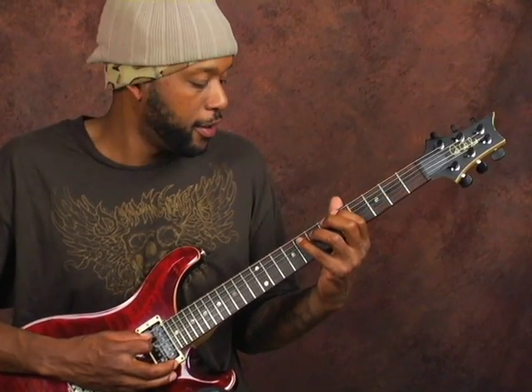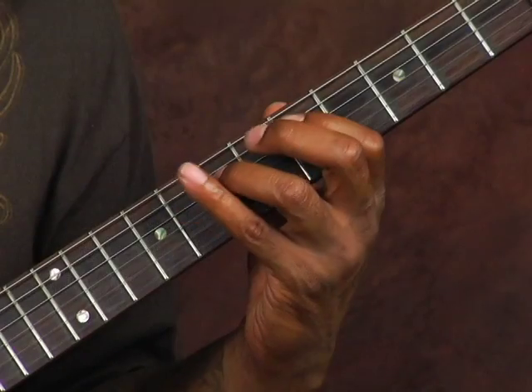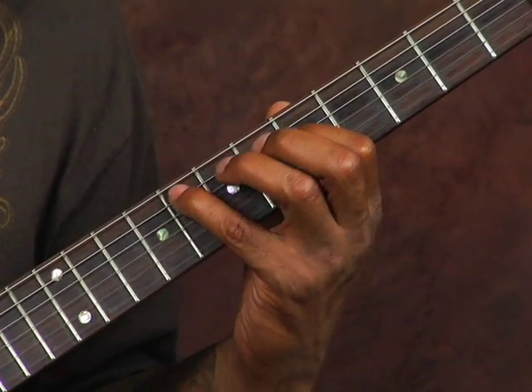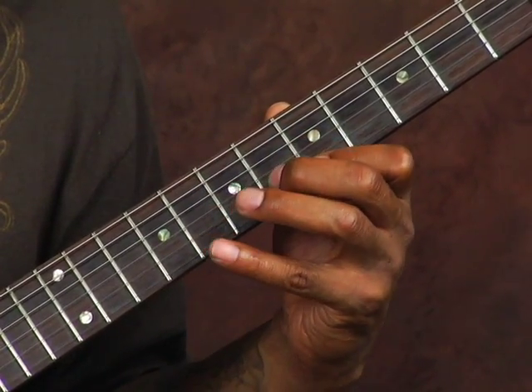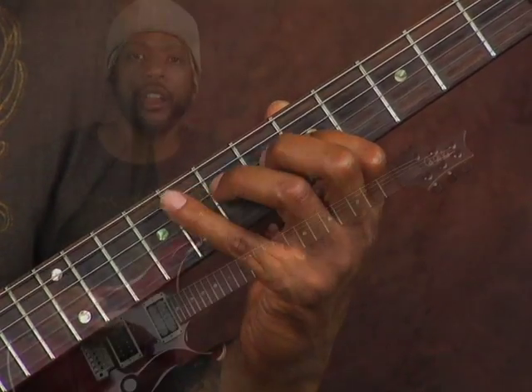Moving that, we're going to go to F — the F position on the A string, which is the 8th fret. Now slide the whole thing up to the 12th fret, and now you have an A major arpeggio.